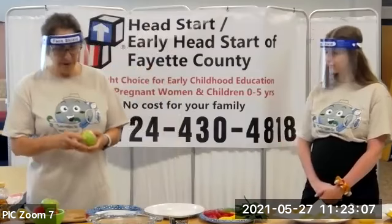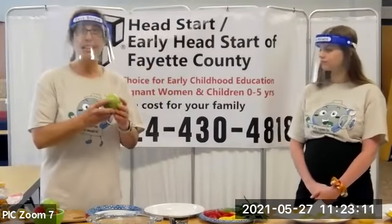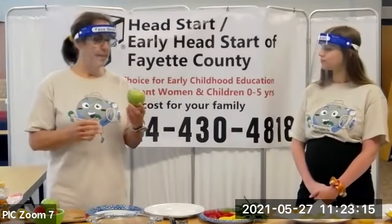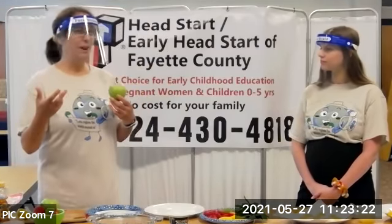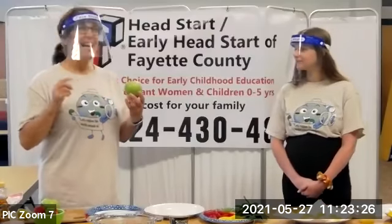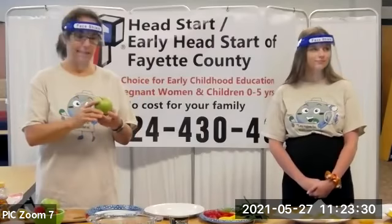I'm also going to cut out a green apple. With my clients, I do what's called a mindful eating exercise. Did you ever go through a drive-thru, eat in the car, and not really enjoy the food? Did you ever eat like that in your house? We need to slow the pace of eating now.